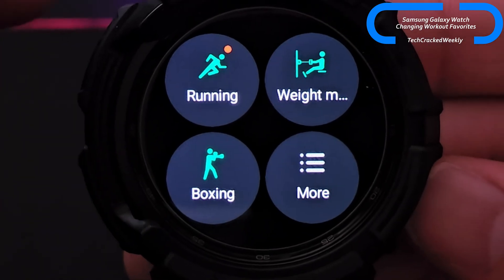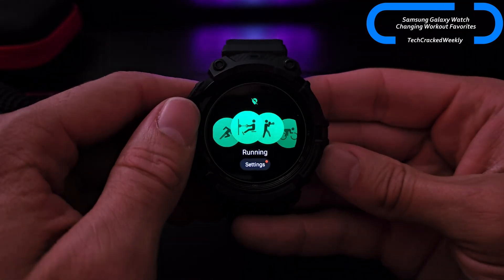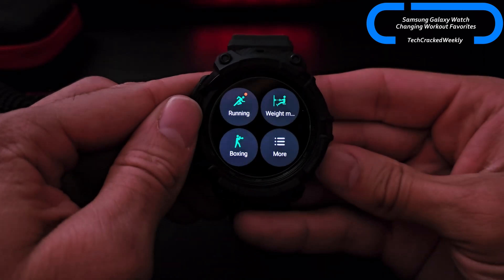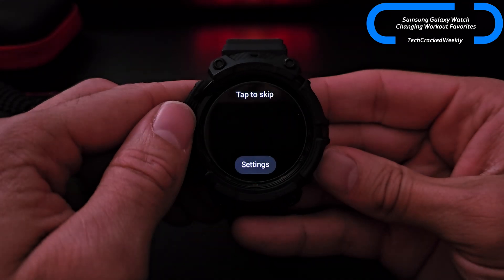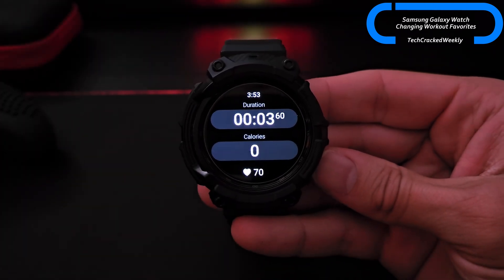Here we have our favorite workouts, and this is nice because we don't have to go into the more menu and search manually, which could take a little bit of time. All we have to do is select the workout we want — we'll go with boxing. The countdown starts immediately and our tracking is much more efficient; we can actually get into the workout right away.